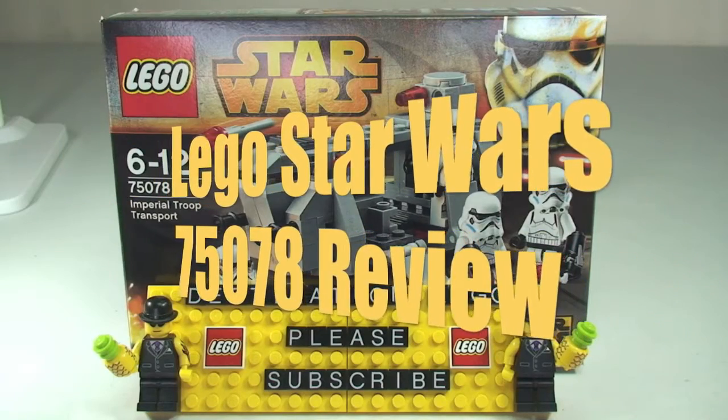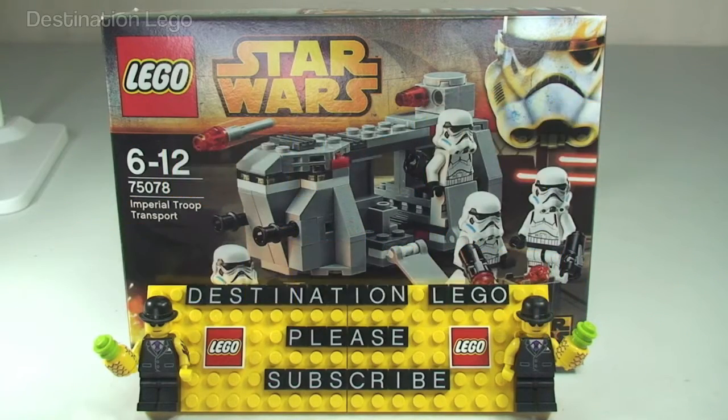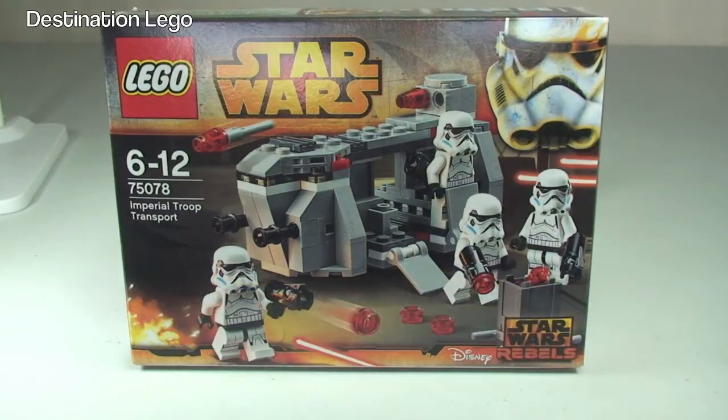Hello YouTube and LEGO fans, welcome to Destination LEGO and this Winter 2015 LEGO Star Wars set review video. Today I'm bringing you the Imperial Troop Transport Battle Pack, set 75078. This is for ages 6 to 12, comes with 141 pieces, and retails here in the UK for £11.99 from the LEGO Store or the LEGO Store Online.